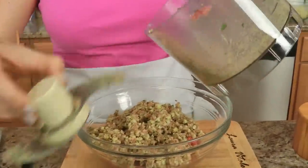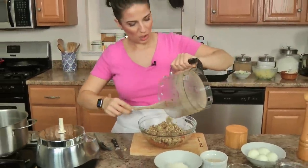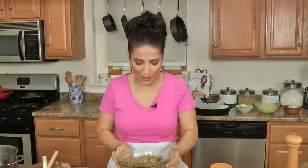You absolutely cannot substitute the sharp provolone with mozzarella — no way. It does not give you the same flavor whatsoever and it's also the wrong texture. You've got to use what mama's asking for here, because it's the reason why it's the best meatloaf you'll ever have in your entire life. It makes your house smell like a 1000% Italian household because the sharp provolone cooks for a while — oh my word, it smells so good.